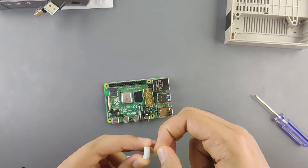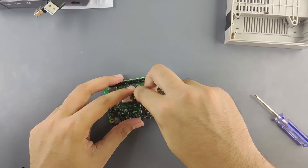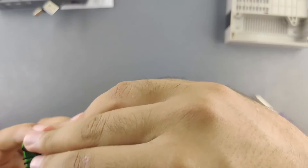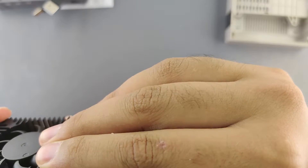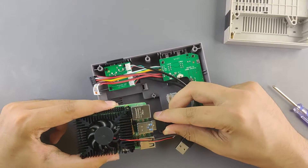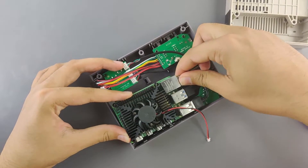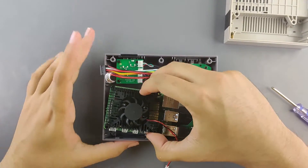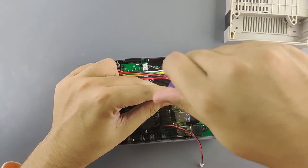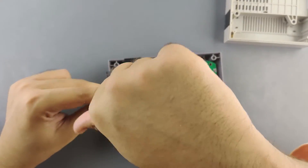Let's assemble it. First, apply the thermal pads to the processor and the chip next to it so they have good contact with the heatsink. The heatsink has the right cutouts for the ports of the Raspberry Pi 4 and does not touch the GPIO pins. Insert the USB and Ethernet cables inside the case, fit the Raspberry Pi 4 snugly inside, and screw it down to the middle screw posts using the two black screws provided.